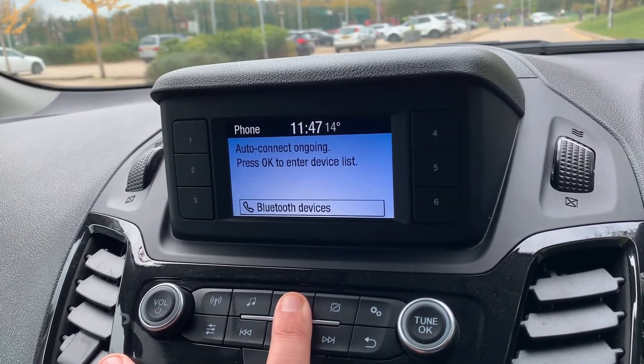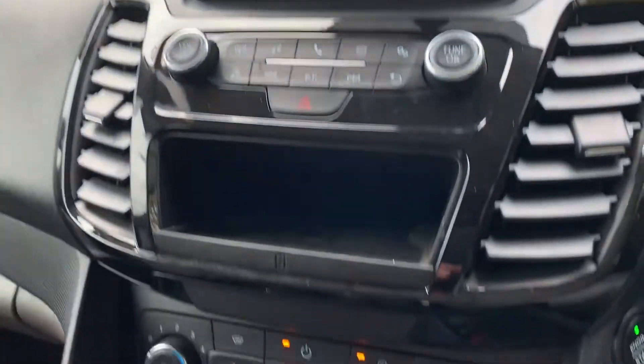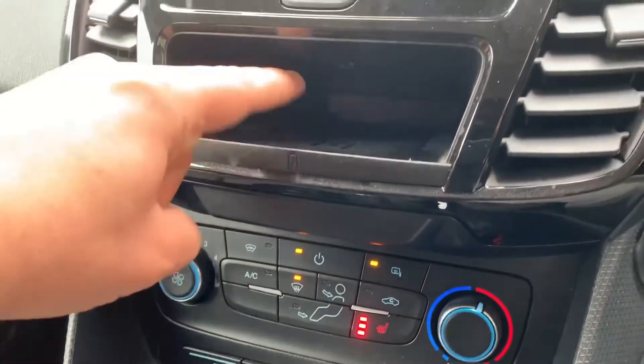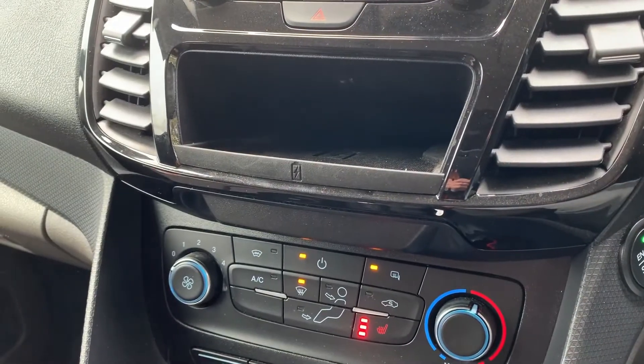There are plenty of ways to listen to your music in this car. To pair your phone, hit the phone button just there and then follow the instructions on screen. Working our way down, we have some storage just here which will also support wireless phone charging — as long as your phone charges wirelessly, it will charge when you place it on that pad.